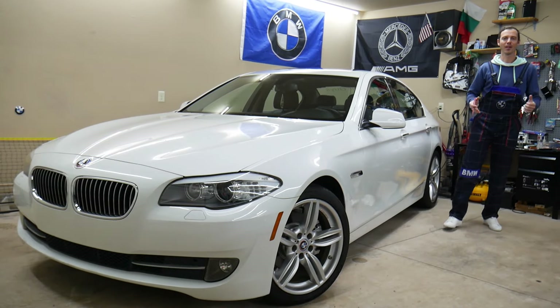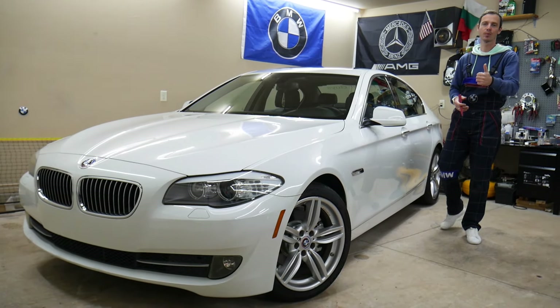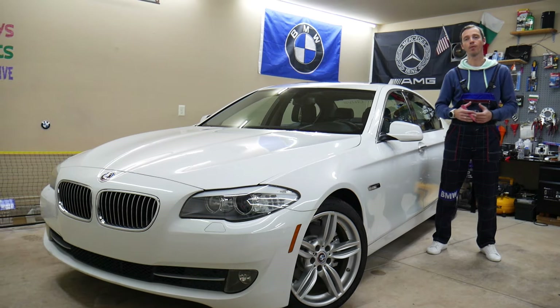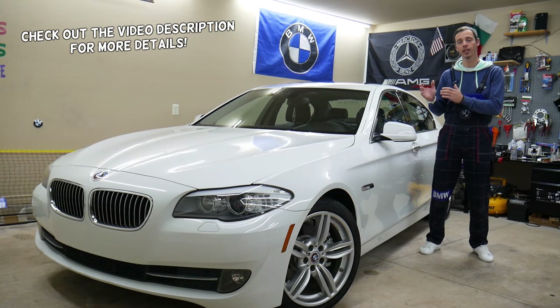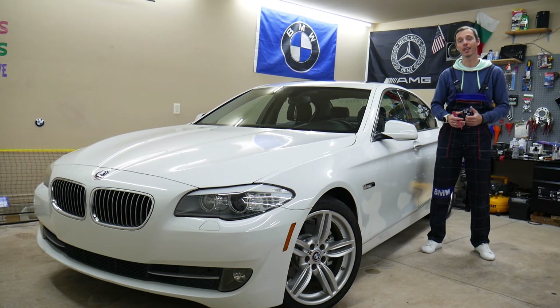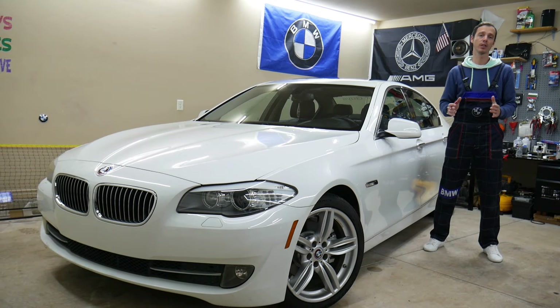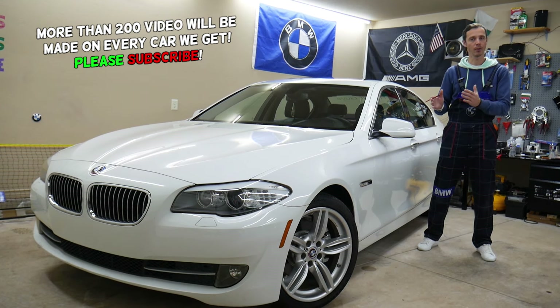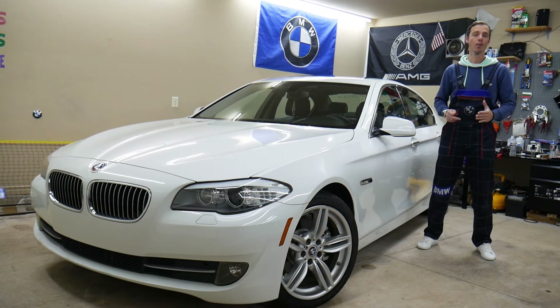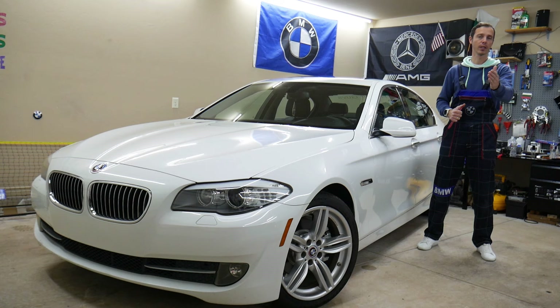Hey guys, welcome back to Auto Repair Guys. Thank you for watching and subscribing to the channel. Today's video will be super helpful for anyone with a BMW 5 Series generation F10 or F11 from year 2010 to 2017. If you need to find which fuses control the auxiliary heater, also known as auxiliary heating, stay with us.